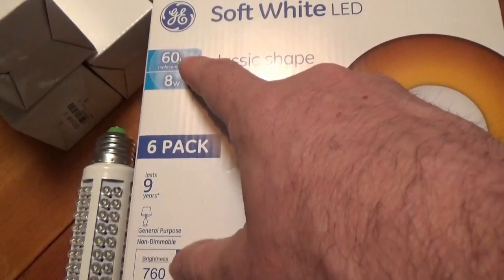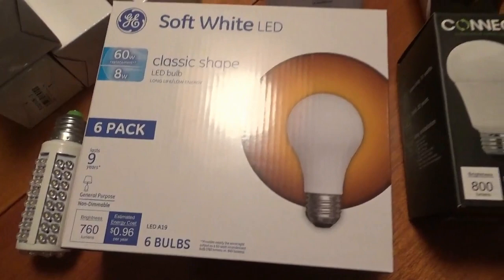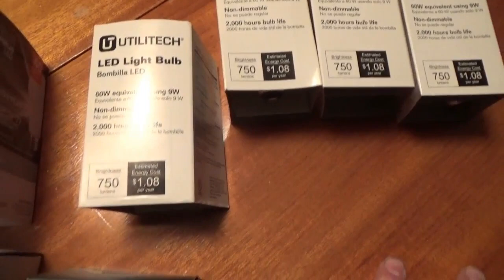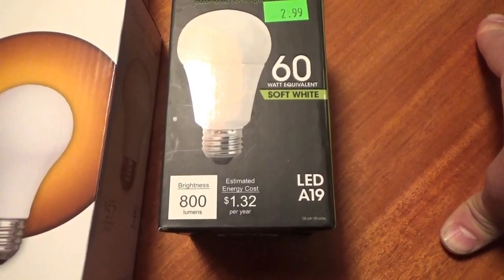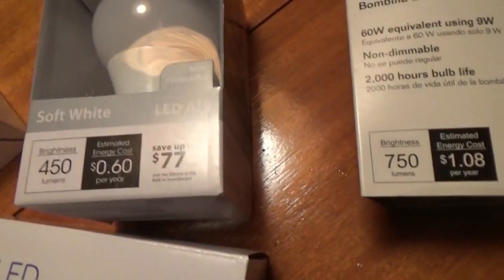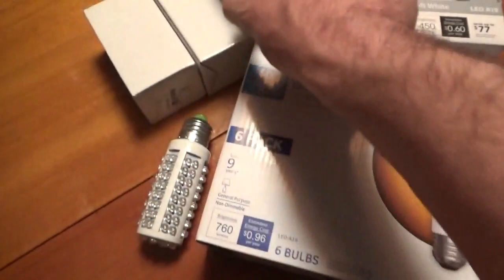Usually for a 60-watt bulb you get an average of 600 lumens. Here's a 60-watt bulb that gives 750 lumens - so almost the same - and this one uses one watt more. Now here we have 800 lumens for a 60-watt equivalent and it uses 11 watts. So you're using more power but getting a little bit more output. And here's a 40-watt bulb which gives you 450 lumens and that one uses 5 watts.